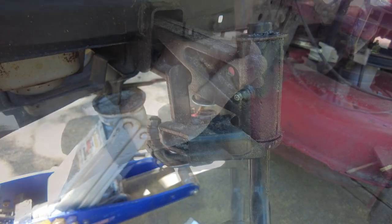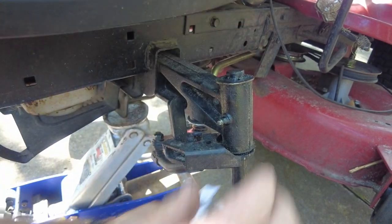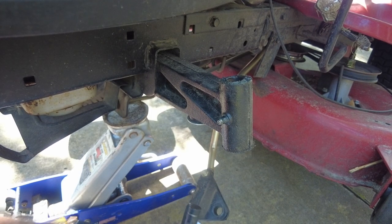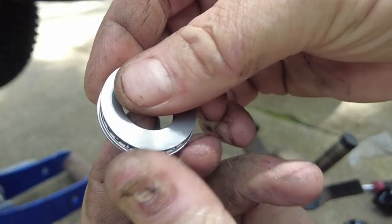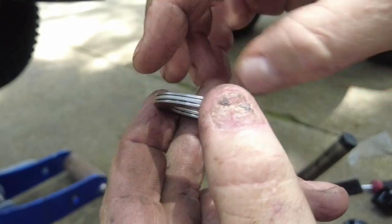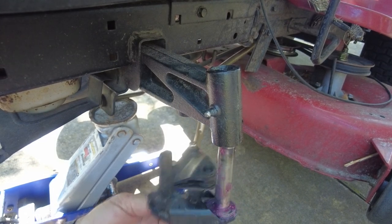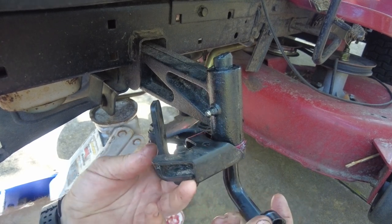I had to look this part up online to know what it was called. What we're doing is taking the spindle off — they call that whole assembly that the wheel mounts to, which has the hardware for the steering, the spindle. Here's the second improvement: the power steering kit. It's a bearing sandwiched between two stainless steel washers that goes on that spindle. We'll get the bearings packed full of grease before we put it on, then slide it back up and put the E-clip on.